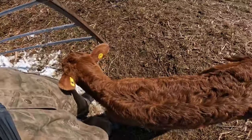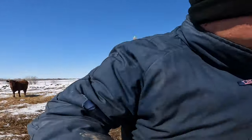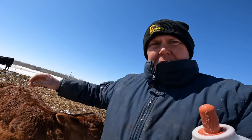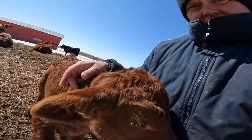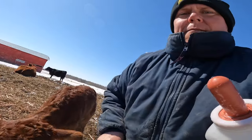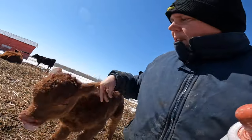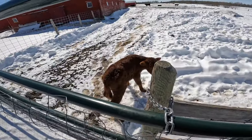This little guy is getting a milk replacement now, but he did get about two helpings of fresh cow colostrum that we had frozen in bottles in the freezer — we milked out a couple of cows last year. So he got about two doses of roughly a thousand milliliters, about a liter, of real cow colostrum so he gets those antibodies. I'm now officially his mother, I guess.